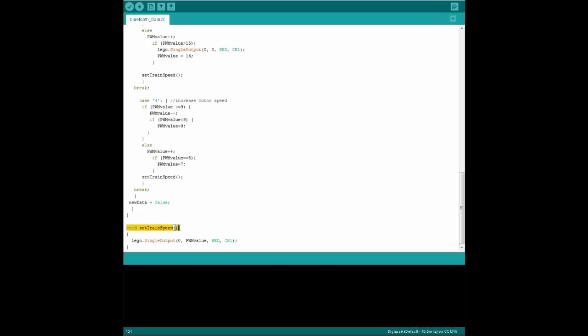Below this, there's another function called setTrainSpeed, and this contains a single command from our Power Functions library. We covered this in tutorial 11, but here's a quick summary: use one of the infrared receiver's power connections, set the mode type, set the train speed and direction according to the PWM variable, and control the red connection on channel 1. You can change the color and channel to match your train. But what does this PWM value mean, and how does the Power Functions receiver know what to do with it?